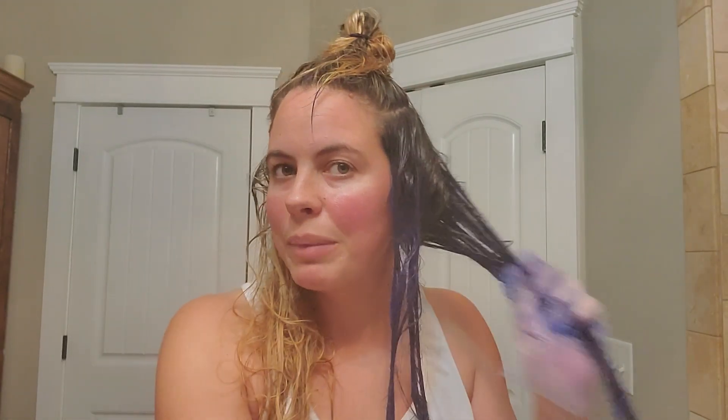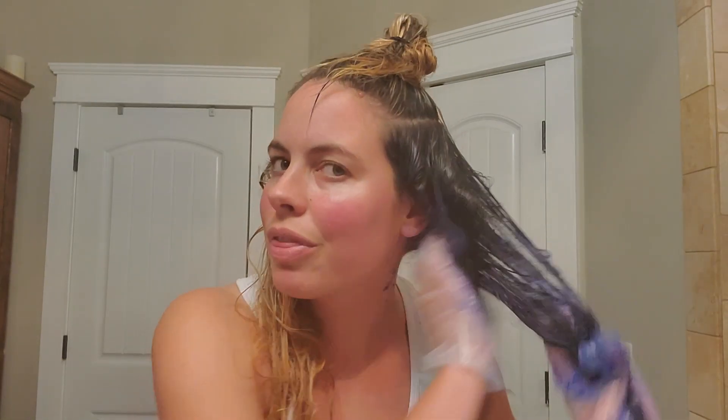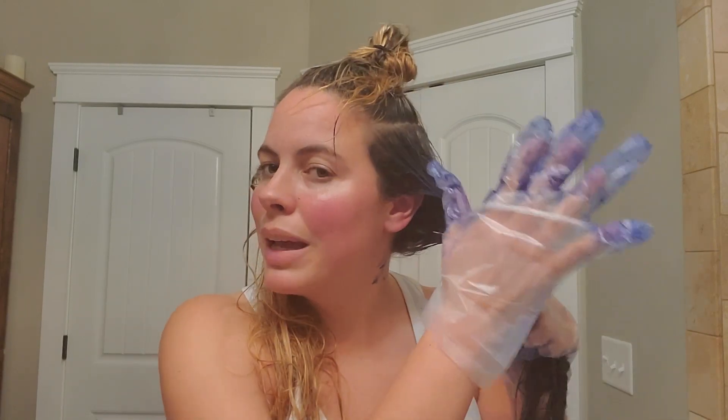In the directions it says to do a testing spot, but we're just living on the edge and going straight in. Hopefully this is not a hot mess. Looks like it's pretty coated. It didn't say to do it by sections — it just said to apply it from the root down. But I have pretty long hair and I'd say medium-thickness hair, not real thick but not thin either. So for me it was best to do it in smaller sections.